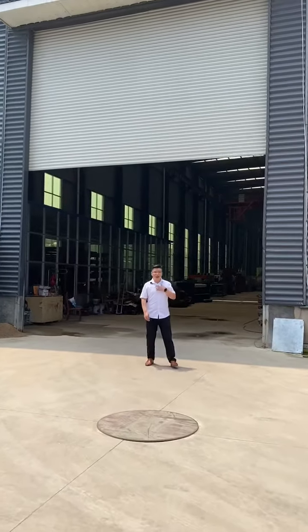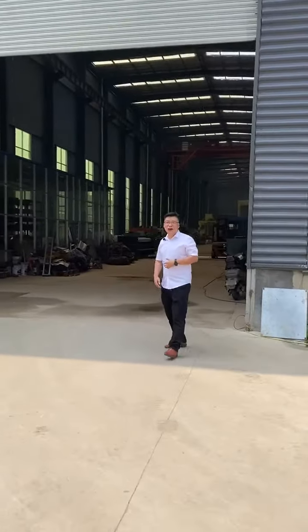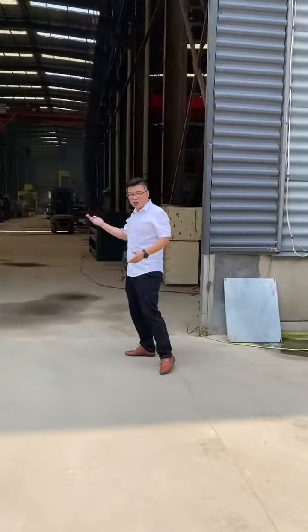Hello everyone, this is Owen from Linyi Shining Machinery. Today I will take you to have an overlook of our workshop.